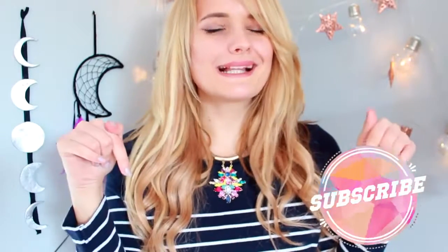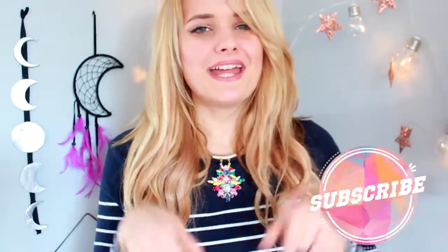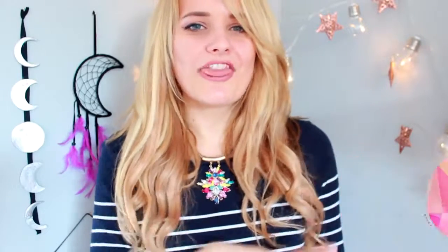So in this Ikea DIY hack video I'm going to show you a few things that I'm really excited about. But before I get into that, you should probably click that subscribe button down below if you're new and you haven't seen me before — that way I will show up in your subscription box every single time I post. Also don't forget to like it, and my social media is linked down below too.